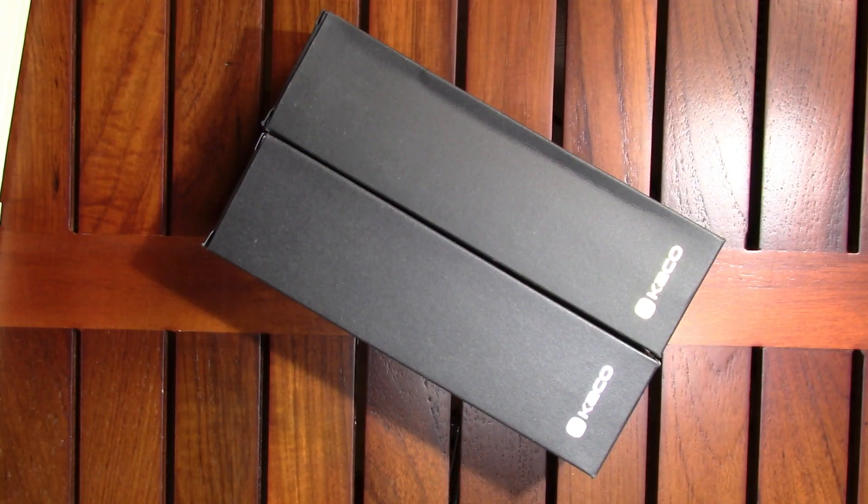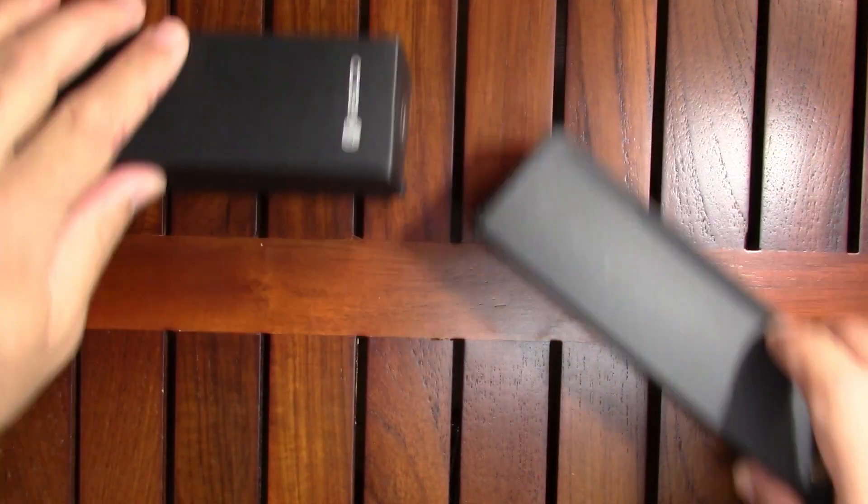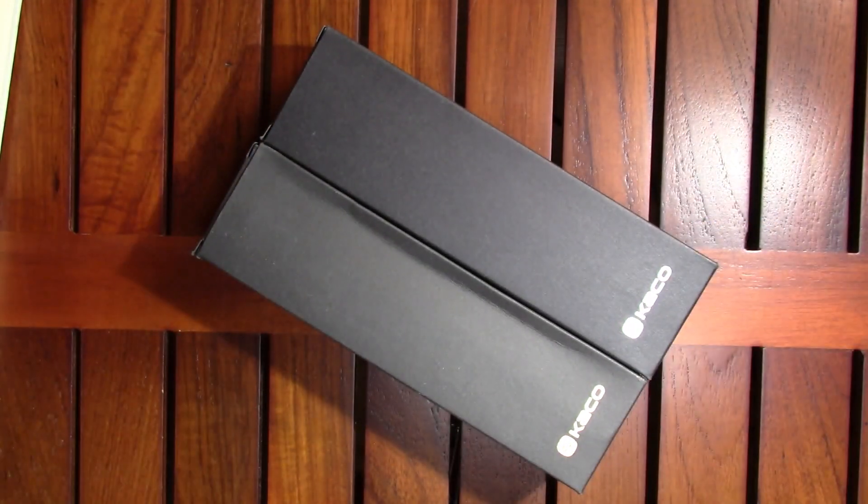Hello, today I'd like to welcome you to my first impressions of a Kaco Master — kind of a fun looking pen, very classy looking. I went all out; I originally bought just the steel nib version and then I bought the gold nib. Is there a difference? Well, let's find out. These are the two pens — let's take a look at them.